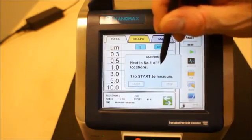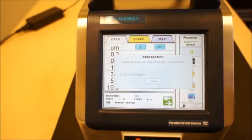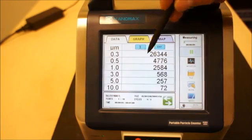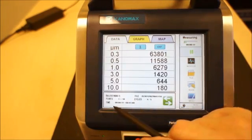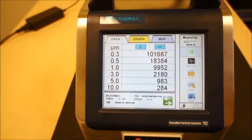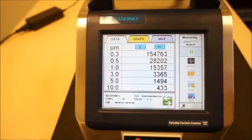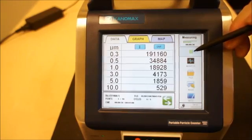We're starting now at number one of ten. It pauses for ten seconds, allowing you to step away from the instrument while it's being operated. You can see the counts as it goes through its measurement cycle. It notes the standard you're in, what point it's at, and the duration of each cycle. Here's the measurement time — it will tell you how much time is left in that cycle — and you have the ability to pause the instrument if needed.